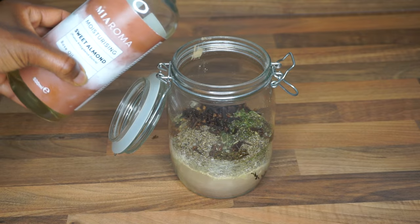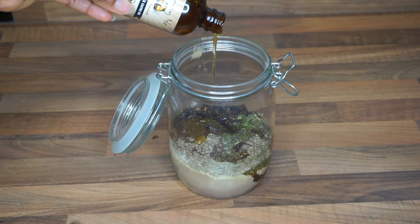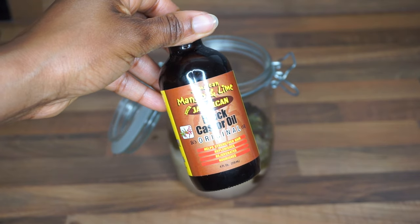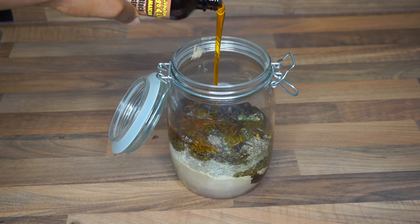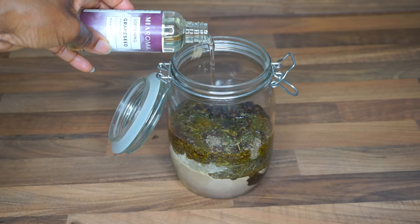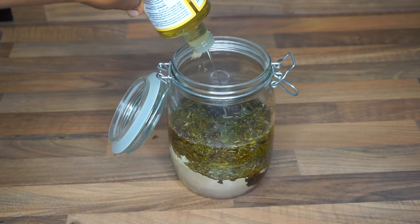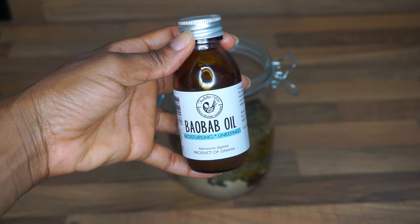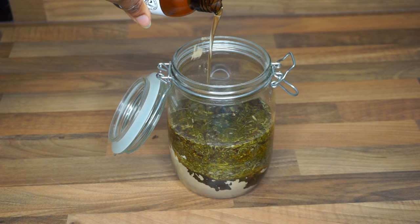I went in with almond oil, followed by shea powder infused castor oil — I was gifted this by the Sunny Isle brand — then I went in with the mango and lime castor oil. The amounts I used are just based on how much of these oils I had left. I went in with grapeseed oil; I think I used the whole bottle, so this was 100 grams. Then I followed up with some vitamin E oil.